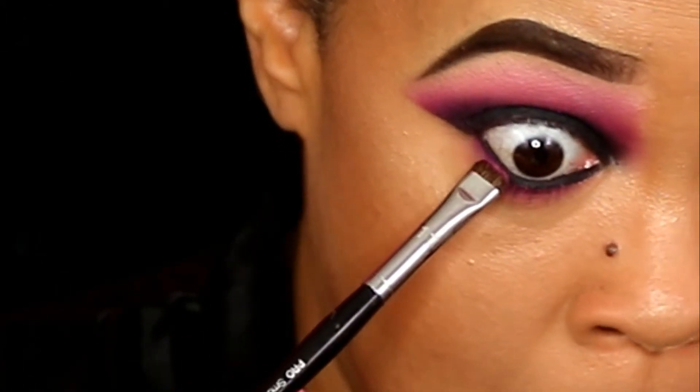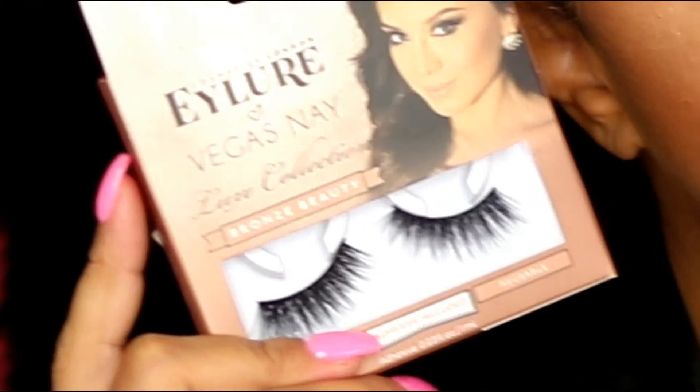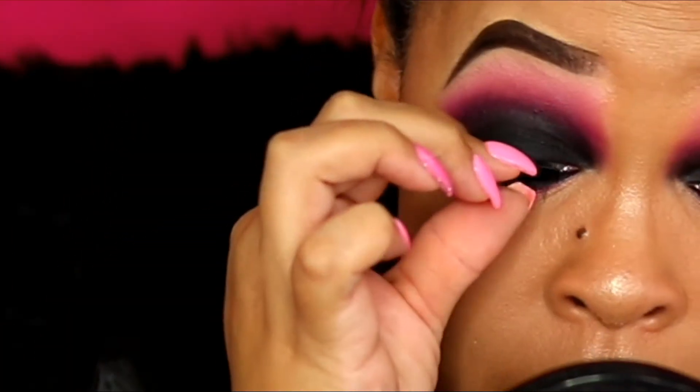I'm gonna use my Clinique High Lengths mascara, of course, and I'm gonna throw some lashes on and call it a day. Don't forget to subscribe — bye bye now!